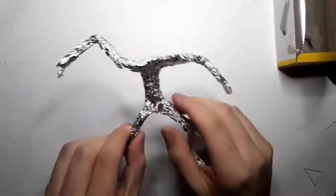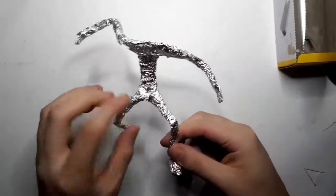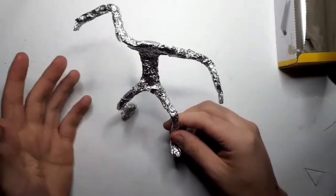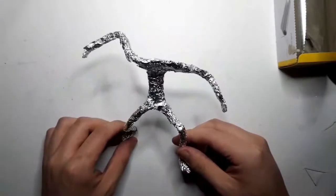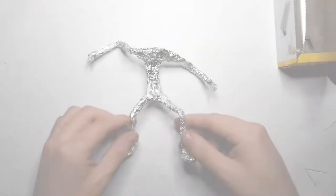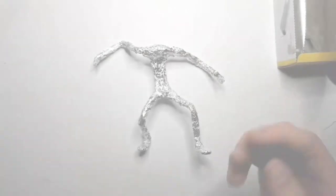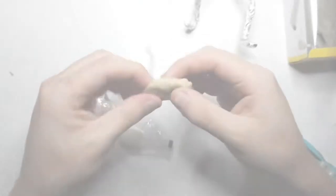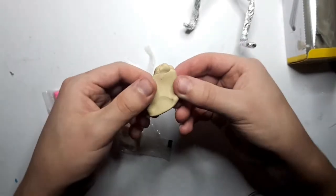Now we're going to grab some aluminium foil and wrap it around to build it all up. For the most part we now have the foil on — it doesn't have to be perfect, so some bits are peeling off here and there, but overall we have the foil on. Now as you can see we can start to really pose Krieg the way we want.